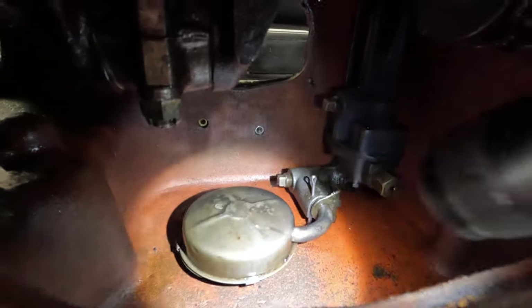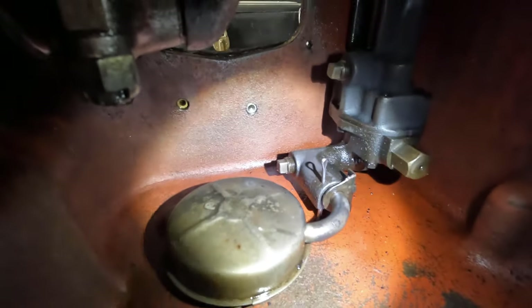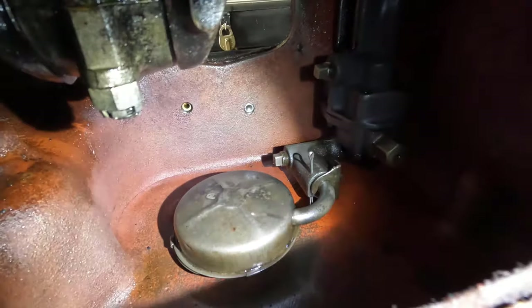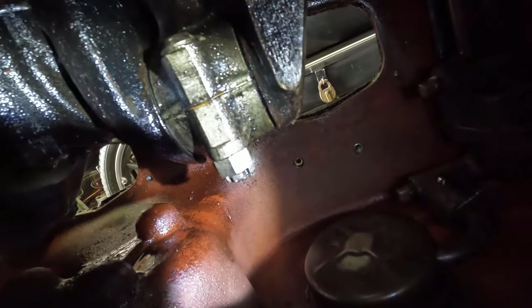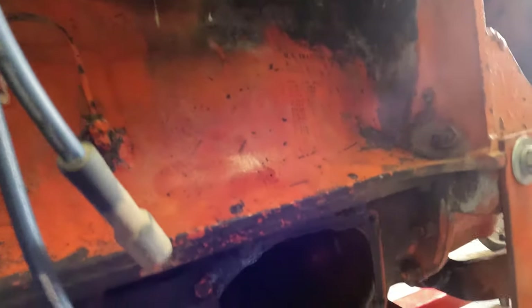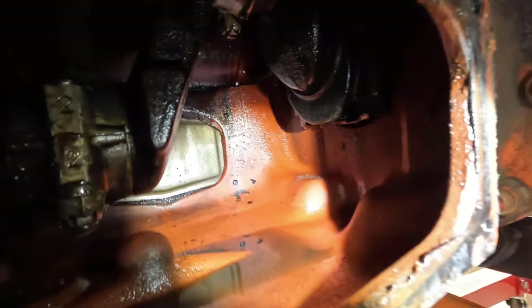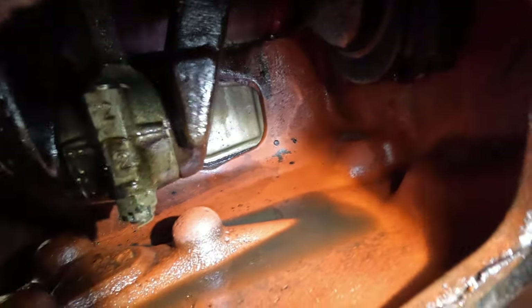I already cleaned out the bottom — there was quite a bit of sludge down there. I even removed the oil pump pickup and took that out and cleaned it. Let's go around to the other side. Okay, here we are on the starboard side. This is the front inspection plate. That's just some residual solvent that I used to clean.